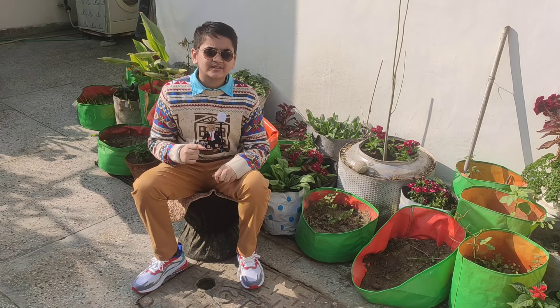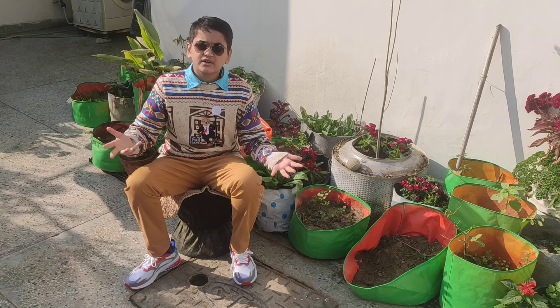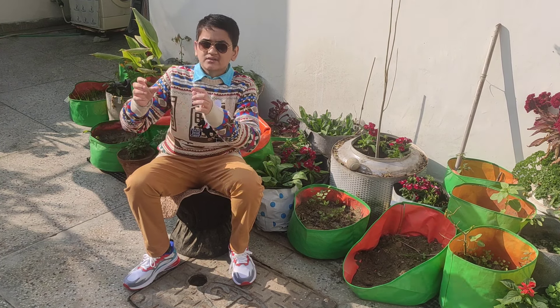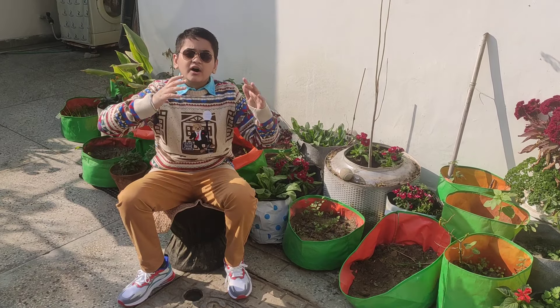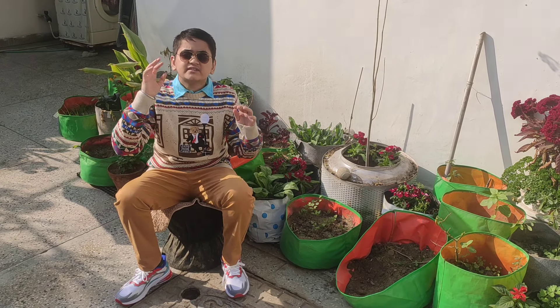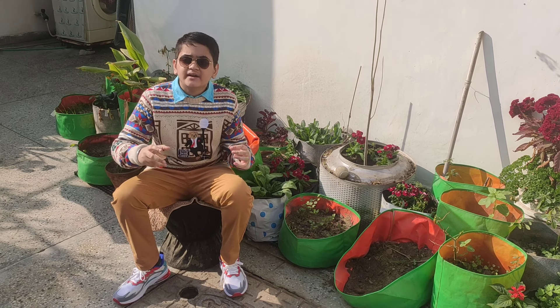Quite easy to grow, Dianthus can be started from very light seeds in your seed trays, or simply get them from the nearest nursery. Plant them in full sun, partial shade, or anywhere they will receive at least 6 hours of sun. The plants need fertile, well-drained soil.